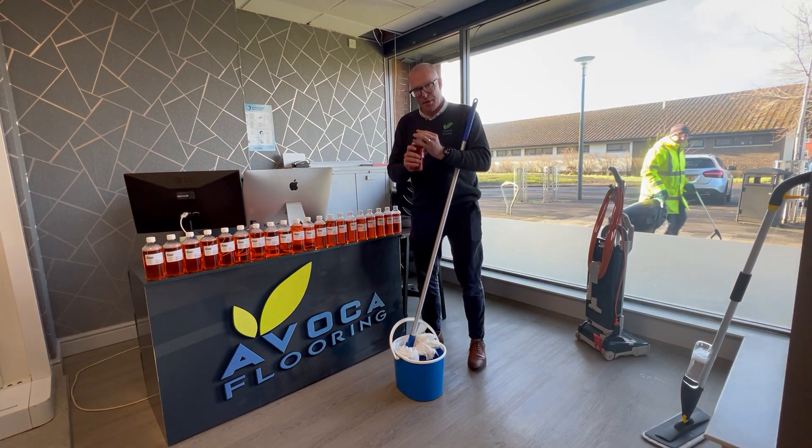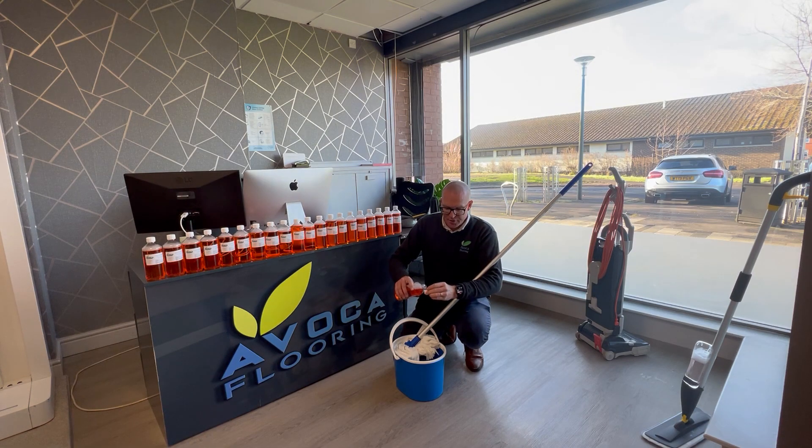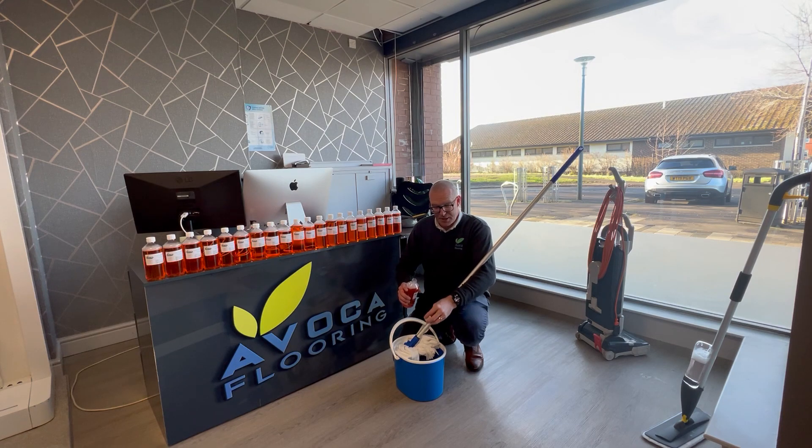When you put this in, you put as little amount as you can. If you put too much in, it will leave a residue on the floor which will attract dirt and will also make the floor slippery.